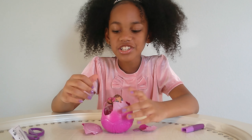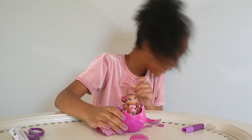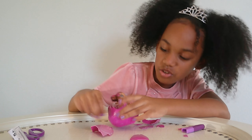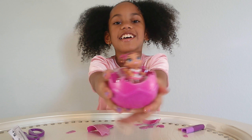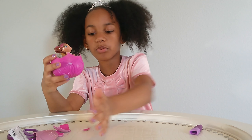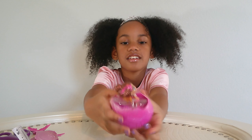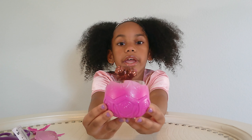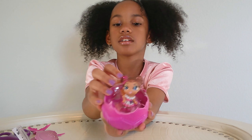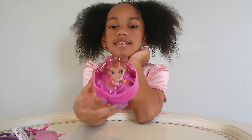Oh my gosh, she's so pretty. Let me peel off — oh my goodness, she's super duper pretty. Oh my gosh. Let's move that to the side and show her pretty face. Look how cute she is — the back of her hair, oh my gosh, it's amazing. And as you guys can see, she has a little highlight with a little bit of orange glitter.